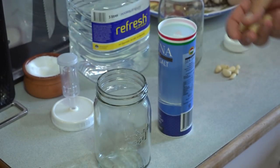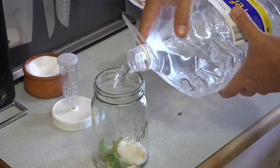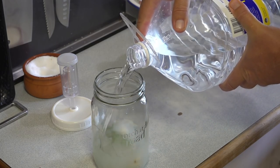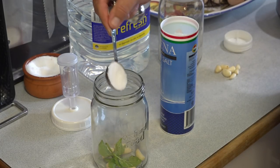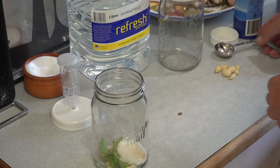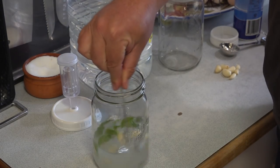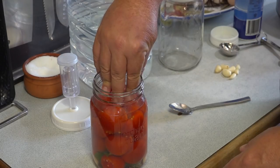Place a few cloves of garlic and some basil in the base of the jar, along with some distilled water or spring water free from any fluoride or chemicals, as this might affect the development of the lactobacteria. Then add one tablespoon of fine sea salt per one litre or quart sized jar. You can add the salt first before the water, or mix the salt and water before you add the garlic and basil. As long as the salt is dissolved in the mix, it doesn't matter. Pack the tomatoes into the jar, leaving a small gap at the top.